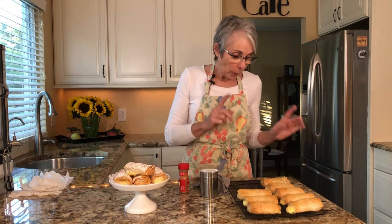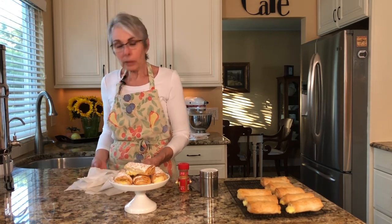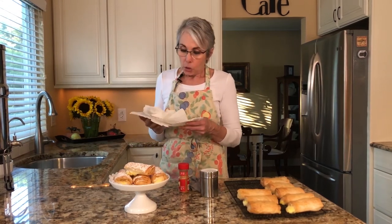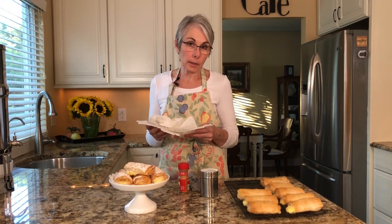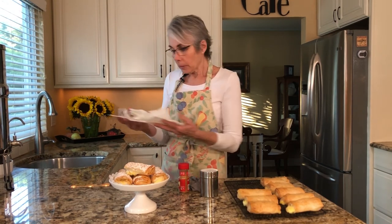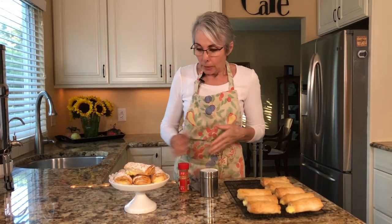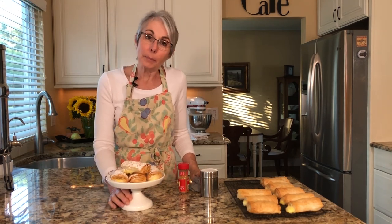When you roll them and set them on your cookie sheet, put the seam down so that it doesn't curl up while it's baking — it'll be underneath and sealed. Also, this is what happens to phyllo when you don't cover it or work quickly: it just shatters. So keep it covered with a damp dishcloth to keep it from the air. If you try the recipe, let me know how you like it. If you're enjoying my videos, hit the subscribe button and if you hit the bell it'll let you know when I post another one. Thank you and see you next time!